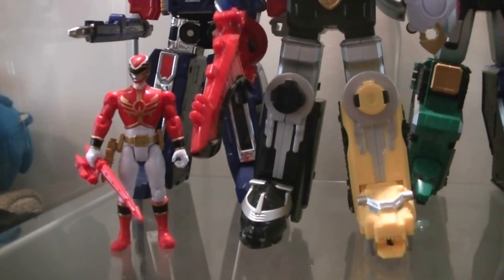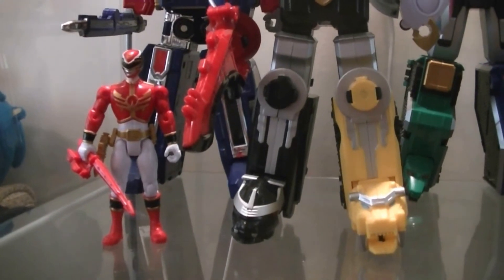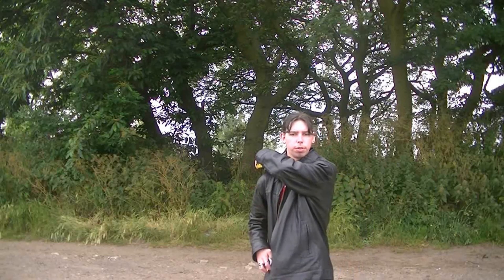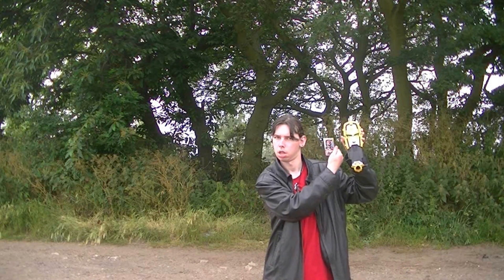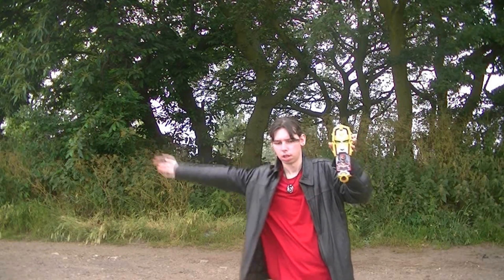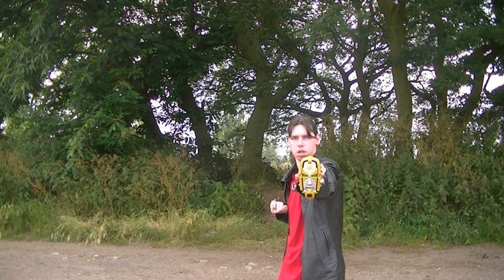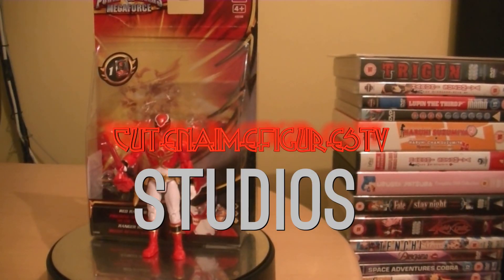It's morphing time. Go, go Megaforce. Go, go Megaforce. Go, go.